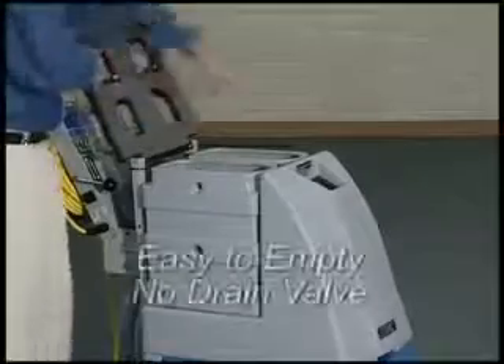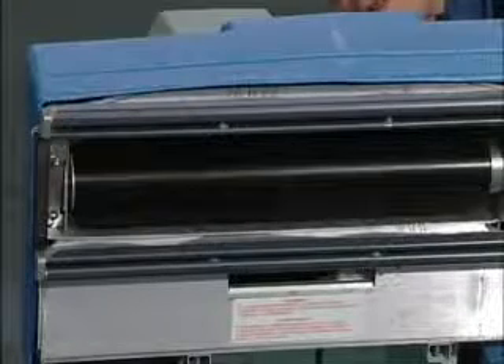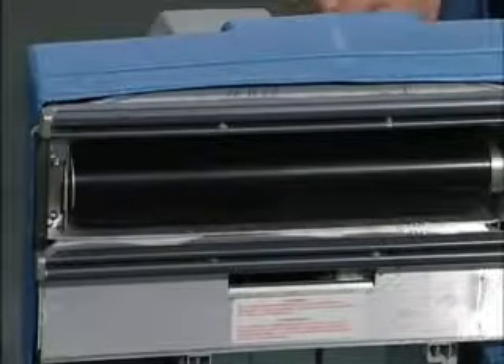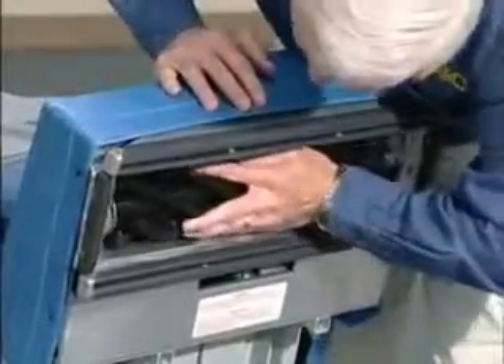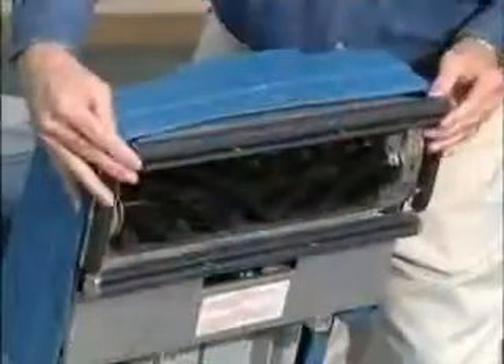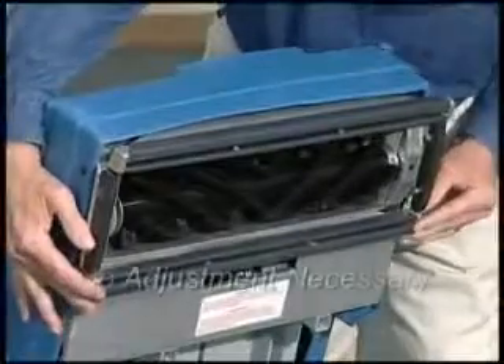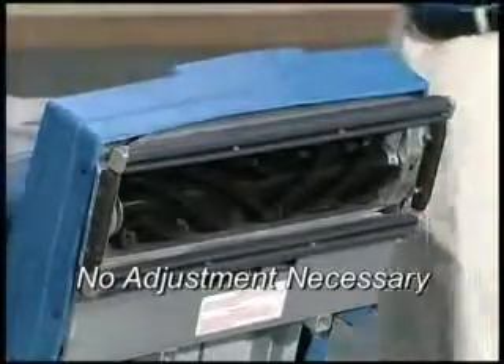Dual lift-off recovery buckets allow for easy emptying. The brush turns 2,100 times a minute for deep, thorough cleaning. Notice the patented, self-adjusting, self-leveling brush with fully sealed stainless steel bearings and dual floating vac shoes. This setup allows you to clean professionally on all pile heights — no adjustment necessary.